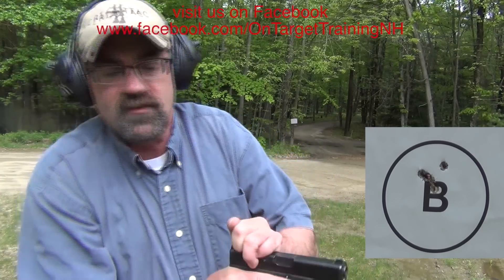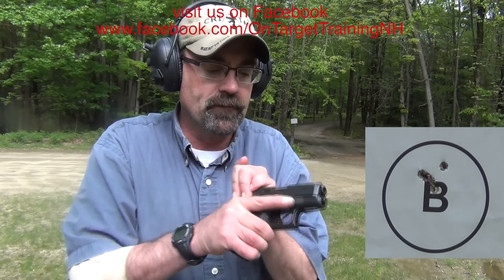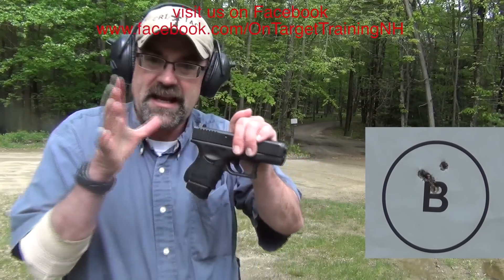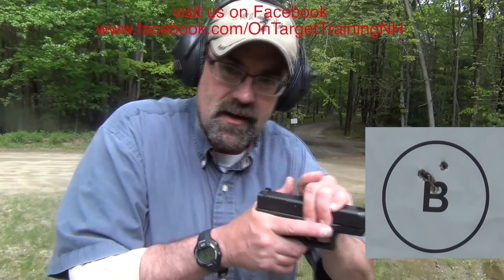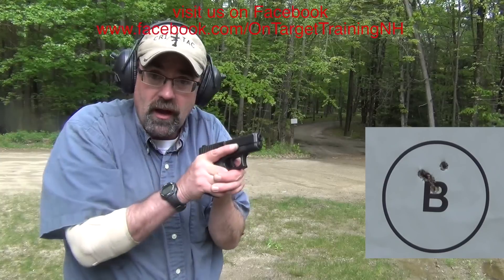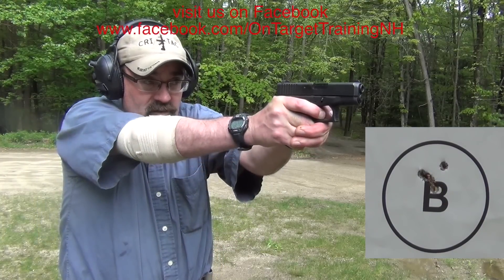We're just going to clear this out. The last gun we're going to shoot is the Glock 26 — the baby Glock. This is a great compact carry gun. It is kind of big and beefy, but it really does give you a reasonable magazine capacity and at the same time a small package.